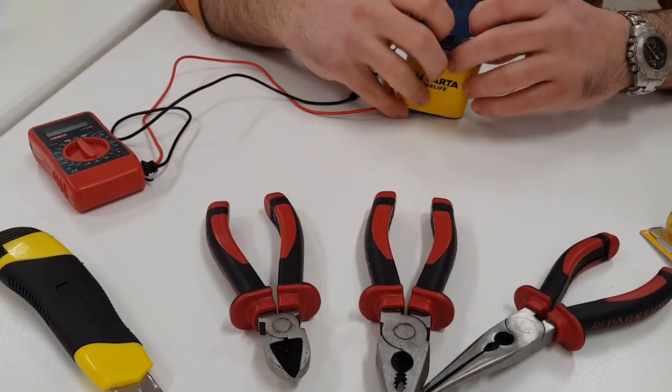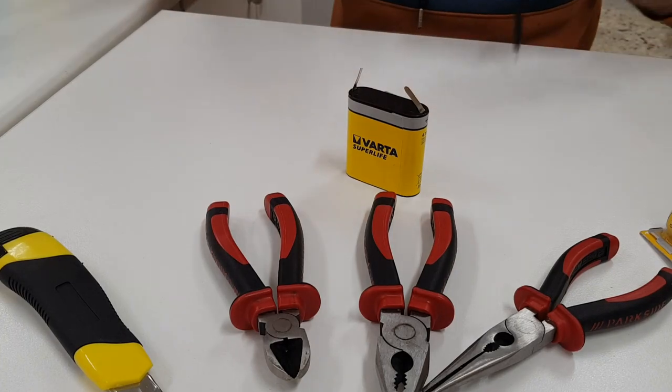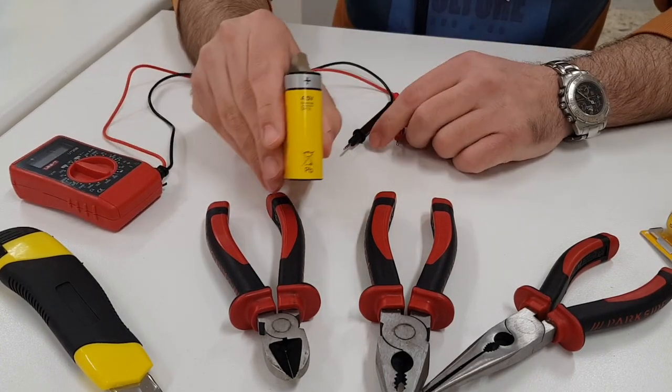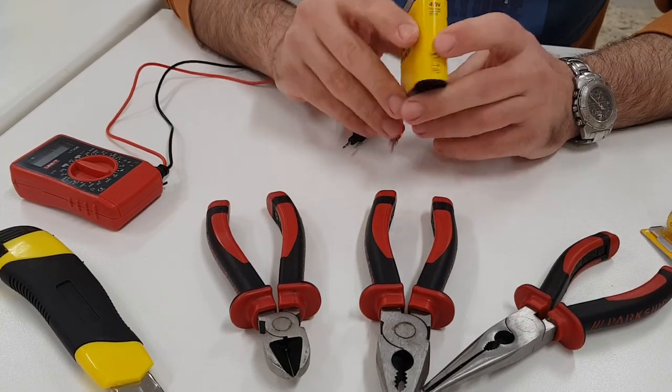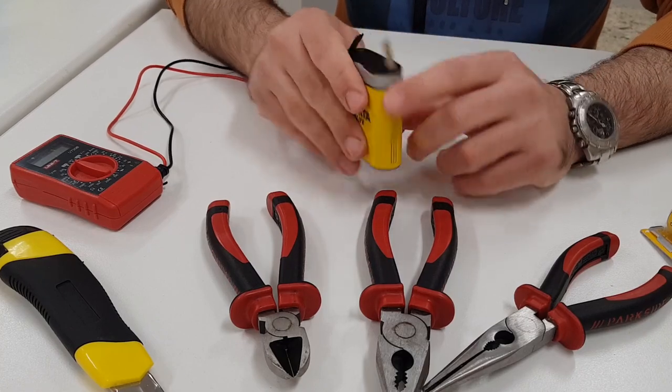This is an old 4.5 volts zinc carbon battery. This is the positive terminal and this is the negative terminal.